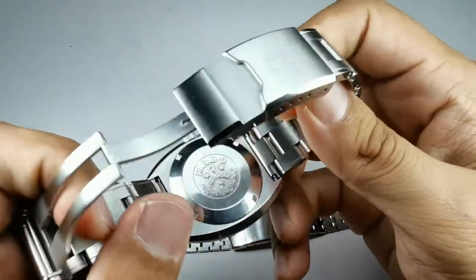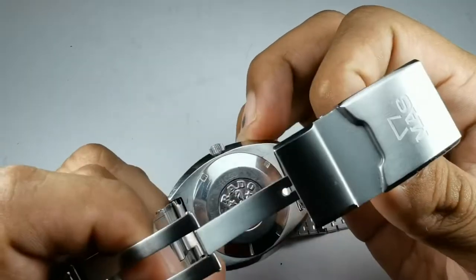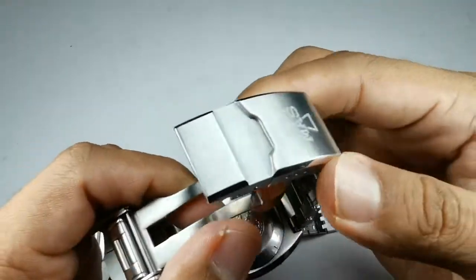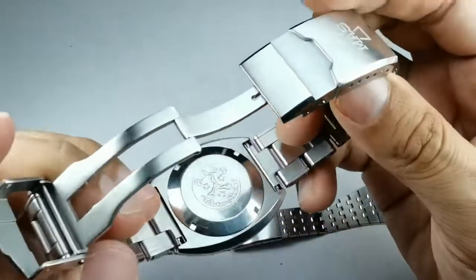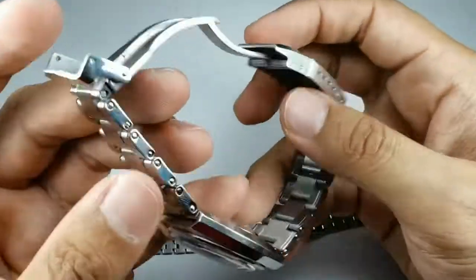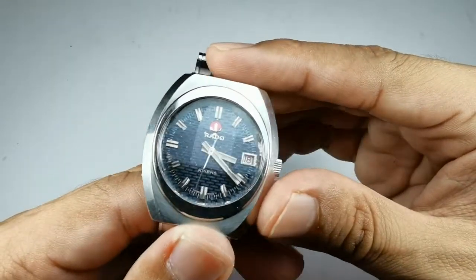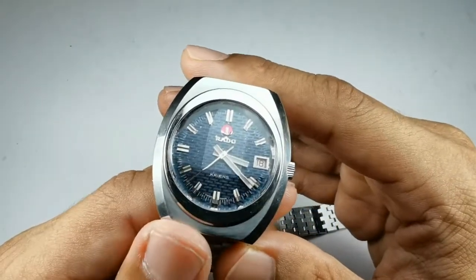The model number — I just found out — is the Rado Kriens 11020. If you Google that, you'll see this is a watch that was made from 1975 up until the 1980s. I don't really know how to check the actual production date of mine. If you guys know how to check vintage Rado watches using the serial number and production date, please let me know in the comments below.